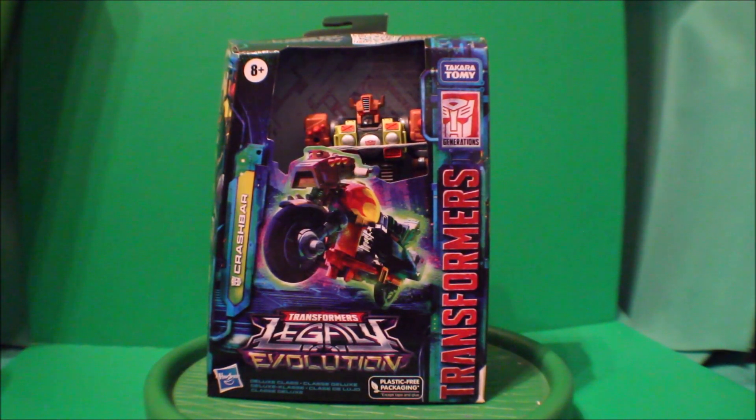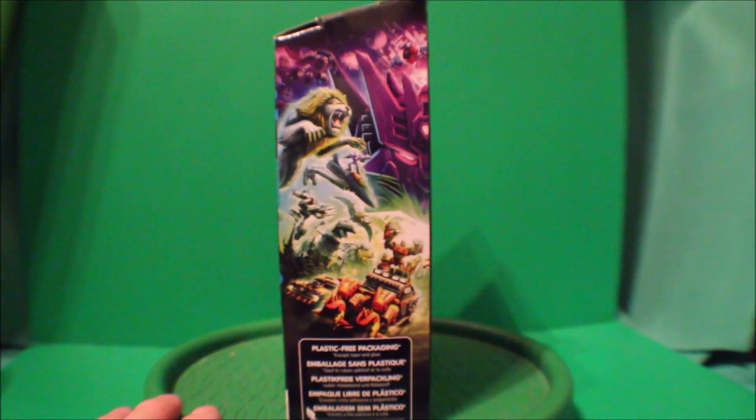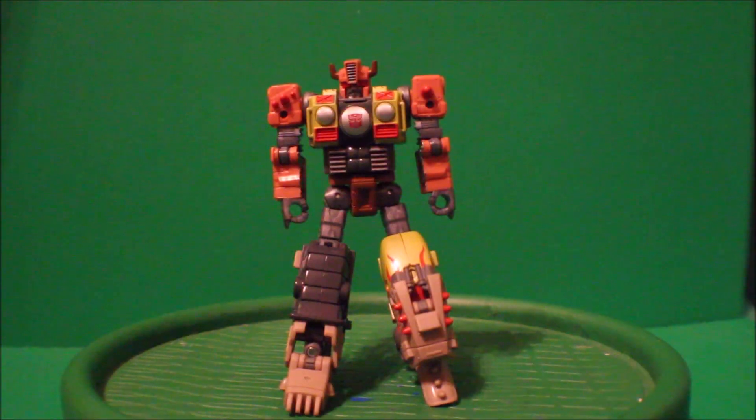Here's my Transformers Legacy Evolution of Crash Bar still in the box. Here's the front view, there's the back, there's the other side, and there's the front again. Excuse me while I go open this package up.